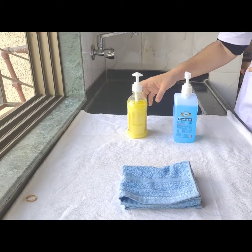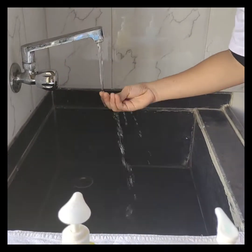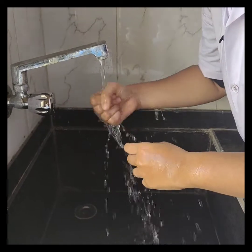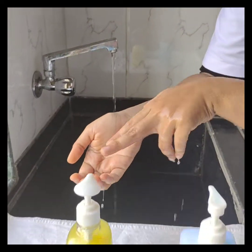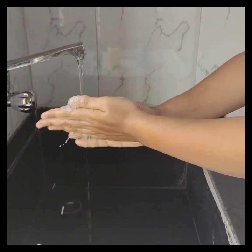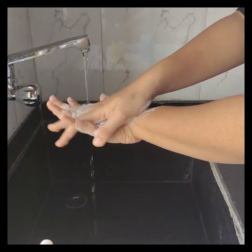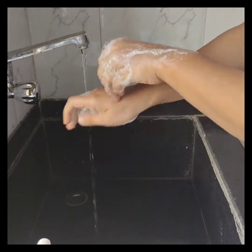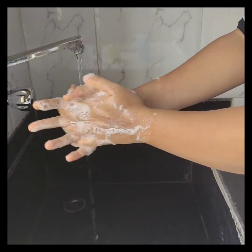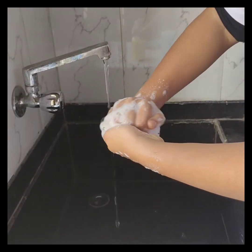Now we shall see how to perform hand hygiene using soap and water. The first step is to wet your hands, then apply enough soap to cover all the hand surfaces, and rub hands palm to palm. Now the right palm over left dorsum with interlaced fingers, and vice versa. Now palm to palm with fingers interlaced.